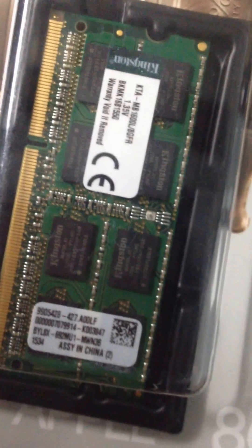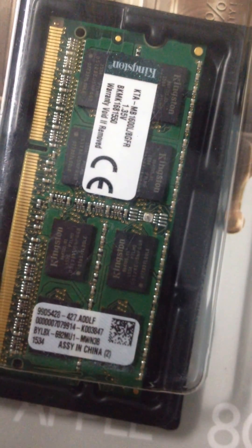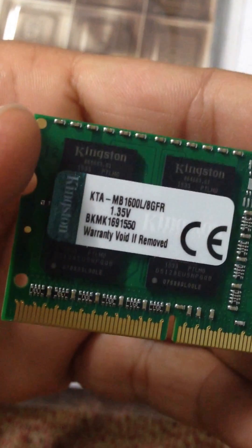Hello, good evening guys. Today I'm unboxing my 8GB Kingston DDR RAM 1600 megahertz. I bought two 8GB RAMs and I just removed one RAM, and you can see here the Kingston logo.